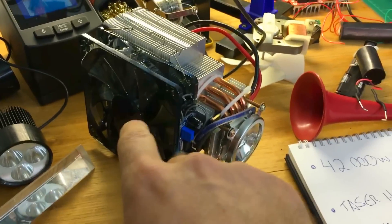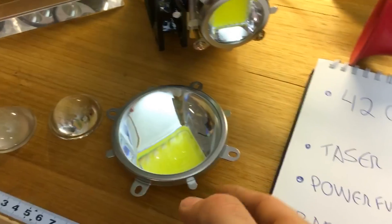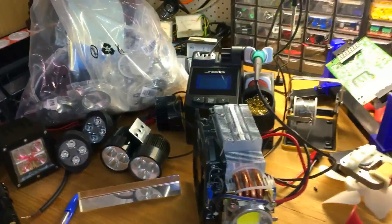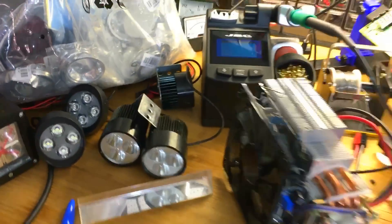It needs cooling because it gets really hot, like a computer processor. It's pretty cheap though — I paid about six bucks for the LED. I ended up getting a bag of 23 of them, and I'm going to be making one big light for my bike — imagine 23 × 100-watt LEDs on a bike!